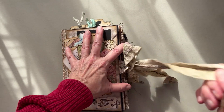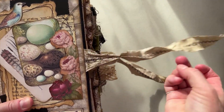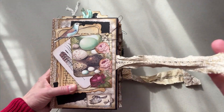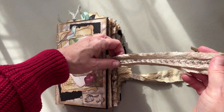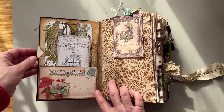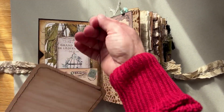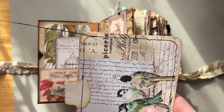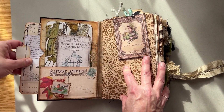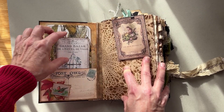Let's open her up. The tie closure is very sturdy — it goes throughout the back of the journal, so this isn't going to pull out on you. I'll steam this out before I send it to you, but it'll stay in place.